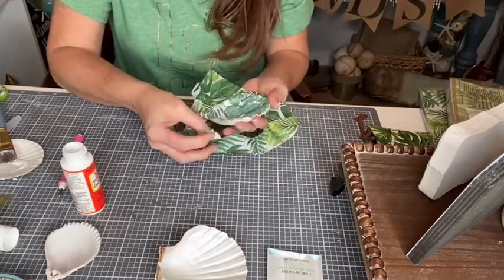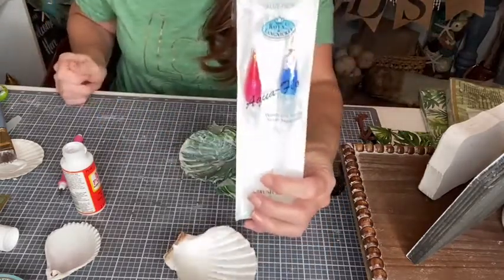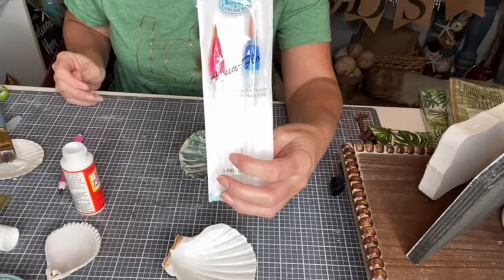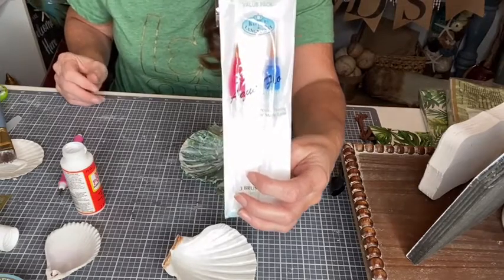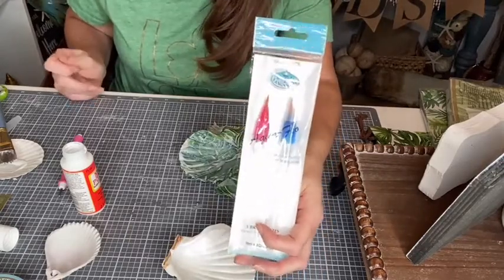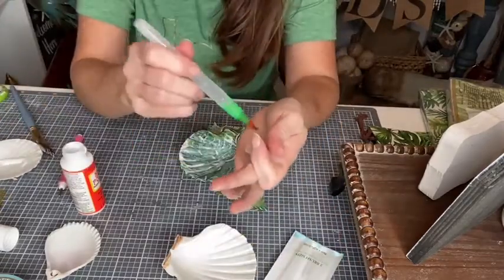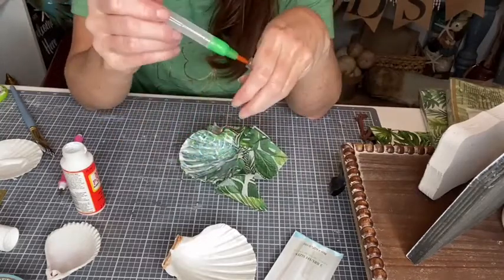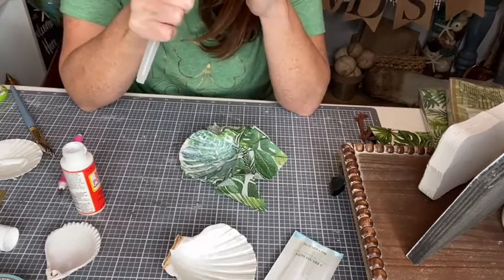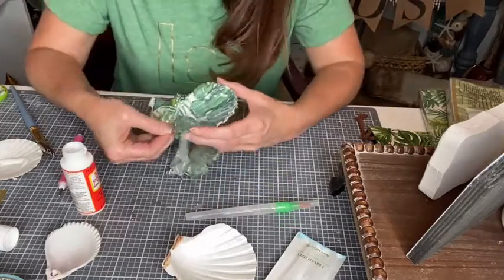Something else you can do is grab these watercolor pens and use them to wet the edge — this is all water-based so it actually works. My daughters just came in — they're going out to look at the sunset. There's supposed to be a pink full moon tonight. These watercolor pens can help moisten the napkin edge to clean it up.